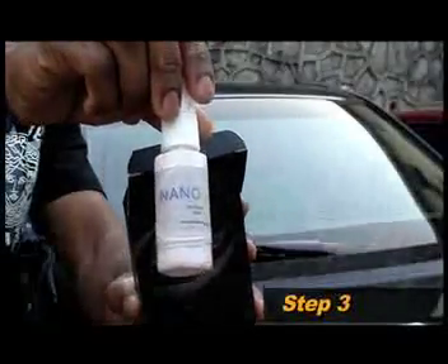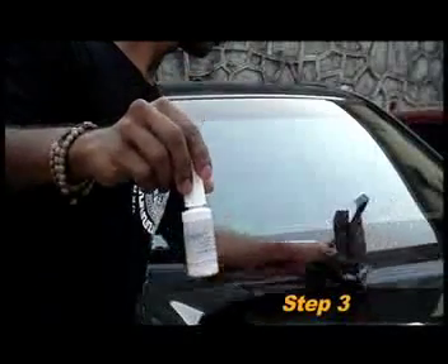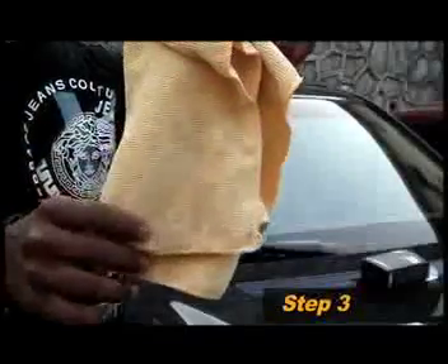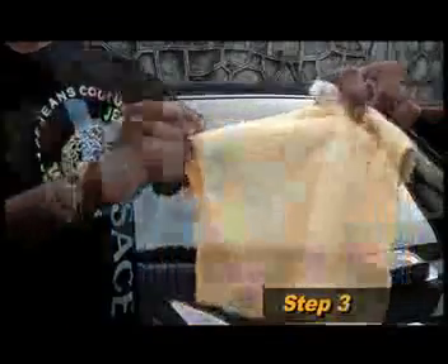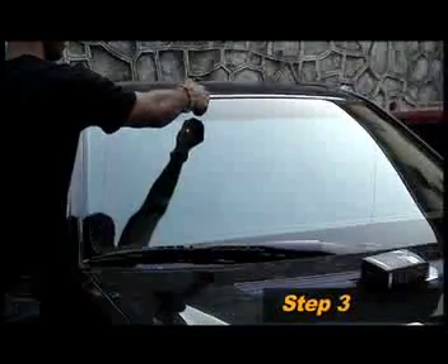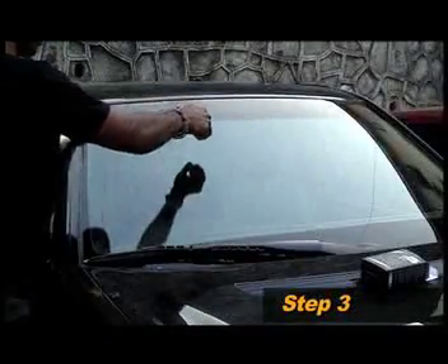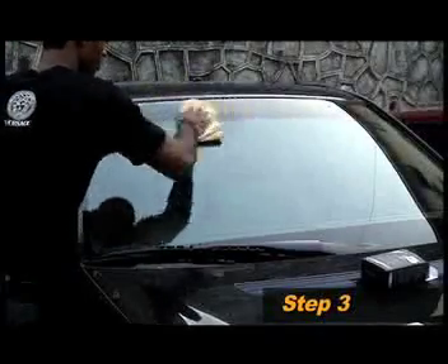Once you're convinced that the surface is clean, use the special NanoMan pre-cleaner solution to clean the glass again. It is imperative that you use high quality tissues or lint-free microfiber while applying the pre-cleaner. This is an extremely important part of the process since the pre-cleaner is a deep cleanser and will ensure that the glass is spotless and wipes away any traces of oil, grime, or other impurities.